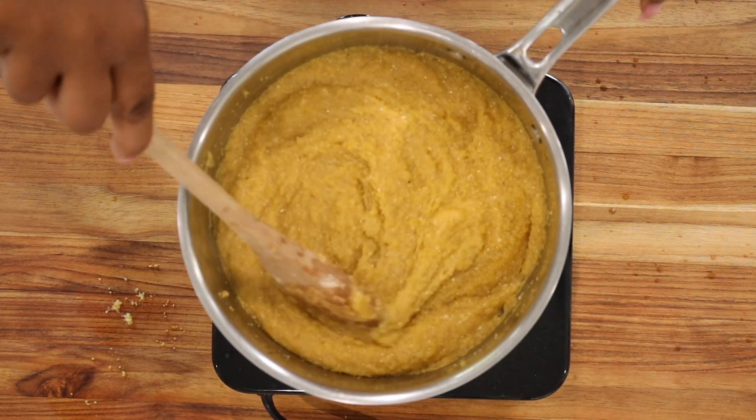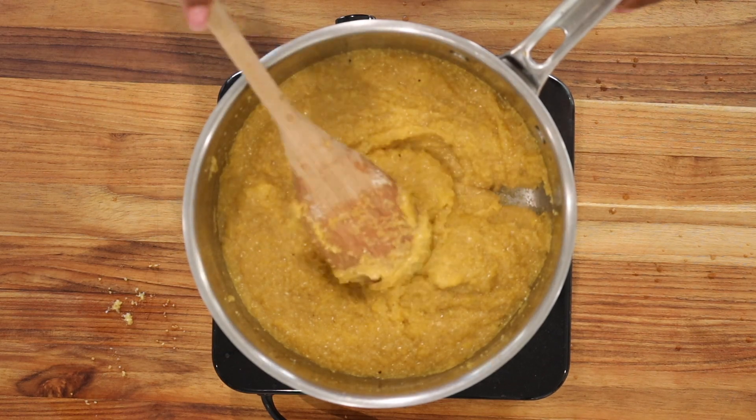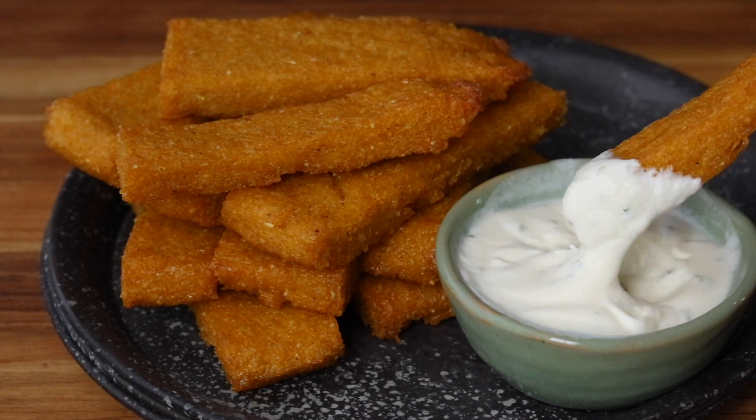When it comes to an easy snack or an appetizer to get the dinner party started, I am all in for these polenta chips. Hey guys, it's Merlin here with Savory Thoughts at SavoryThoughts.com. If you are new here, we share anything and everything food and kitchen related.